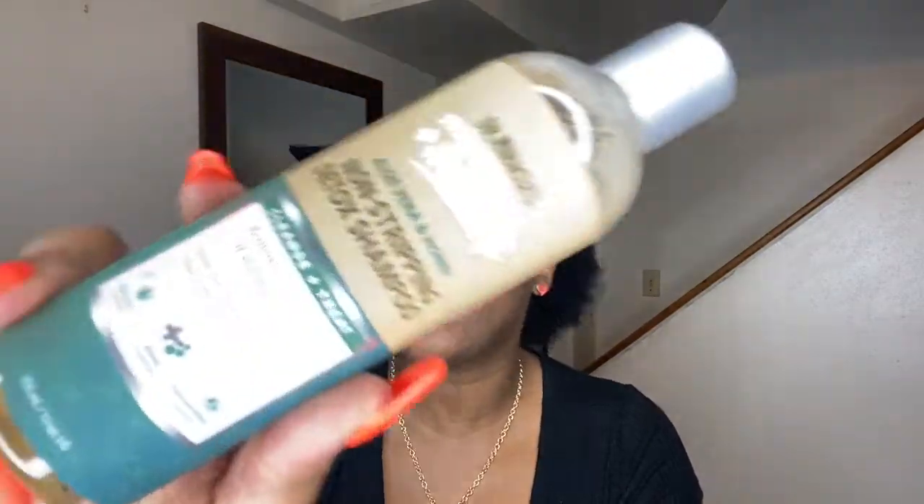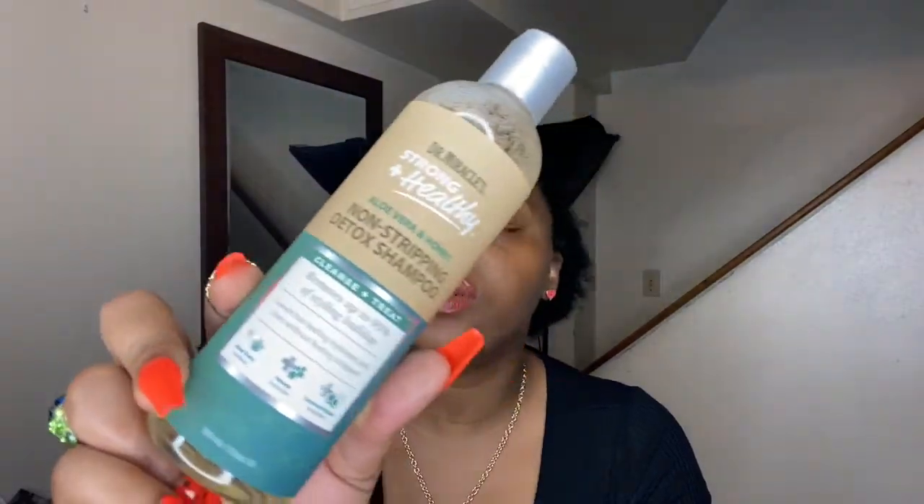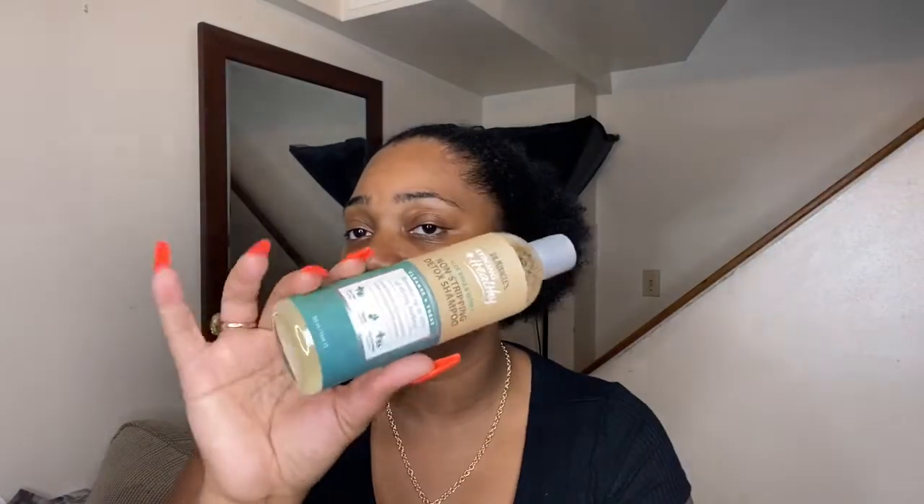The next thing we have is a shampoo — the Aloe Vera and Honey Non-Stripping Detox Shampoo. It says it cleanses and treats, and removes up to 95% of styling buildup. This is also 12 fluid ounces.